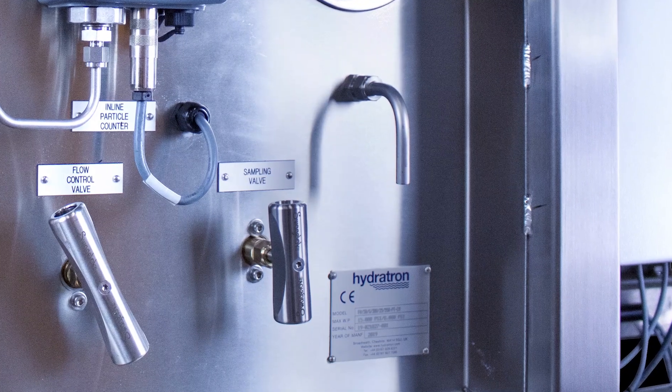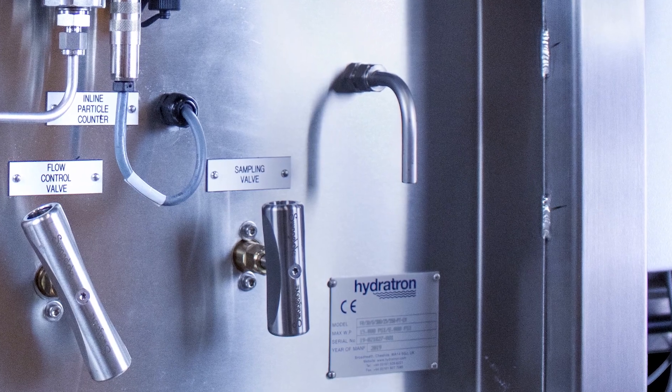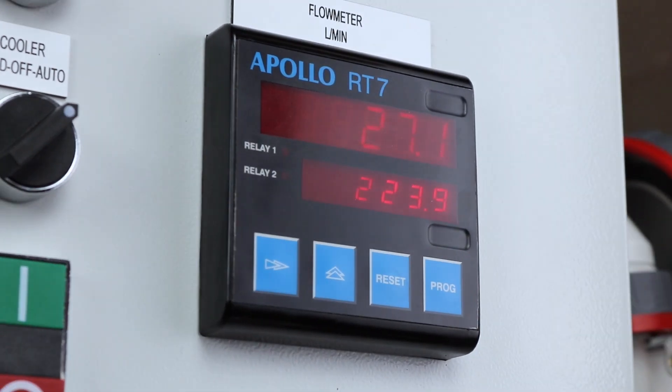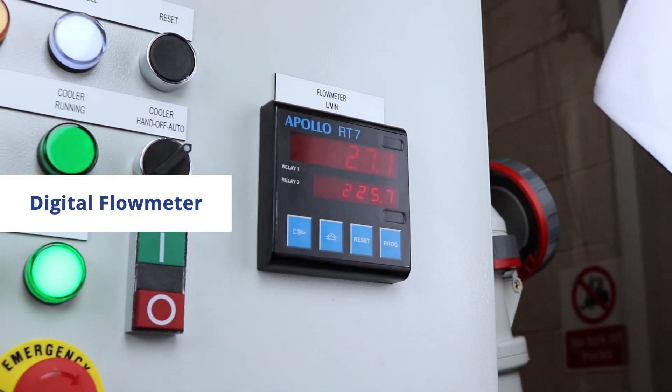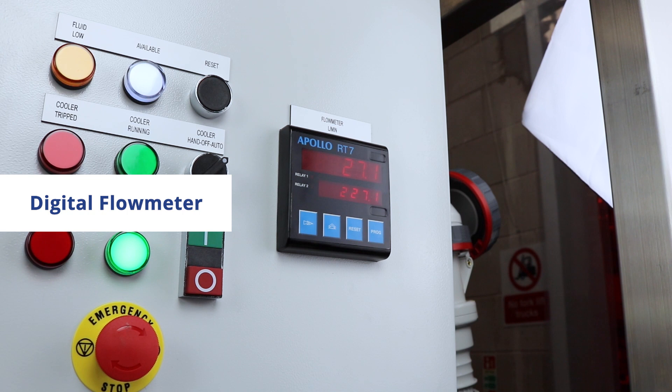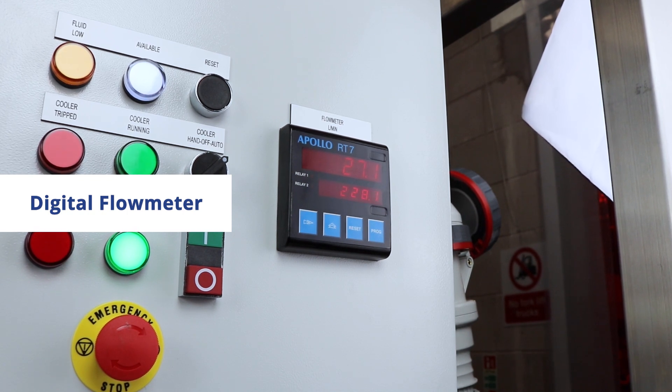A valve and collection tube for fluid sampling is however still included. A desired flow rate through the system can be precisely adjusted to the required level using the rig's onboard flow control valve together with the digital totalizer display.